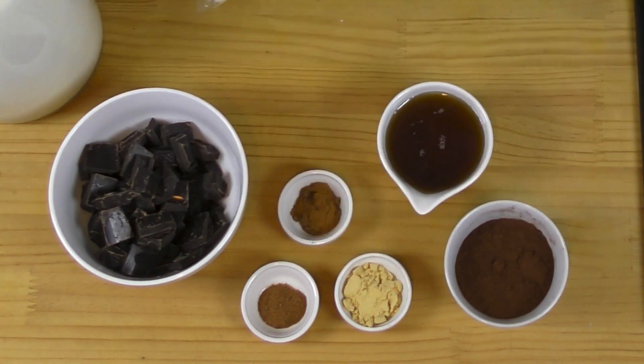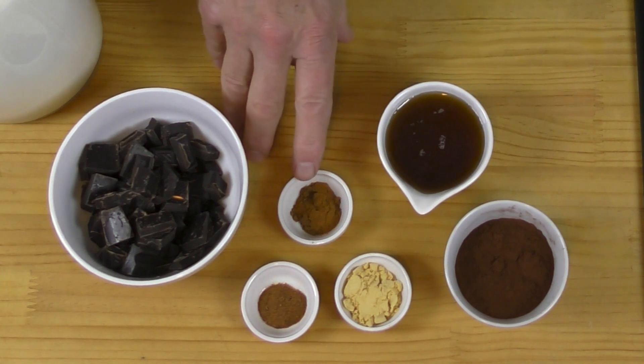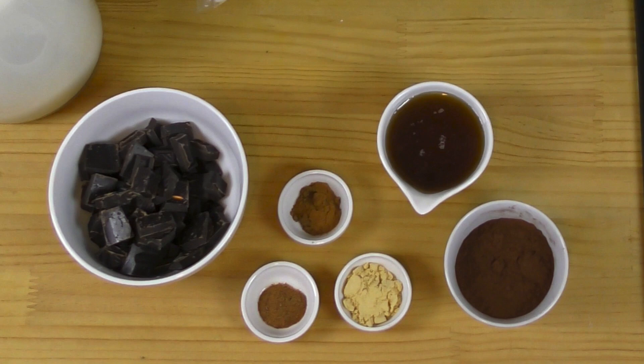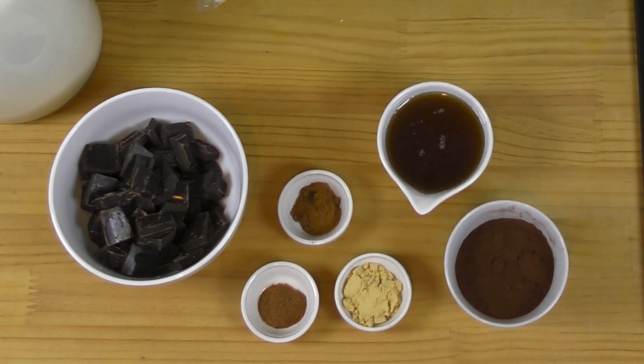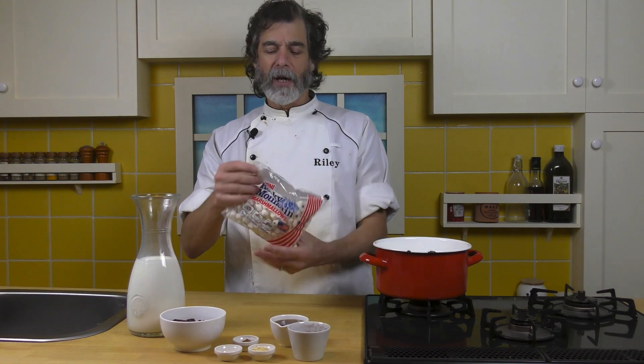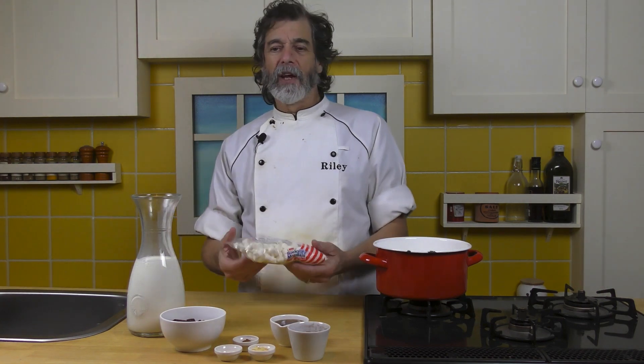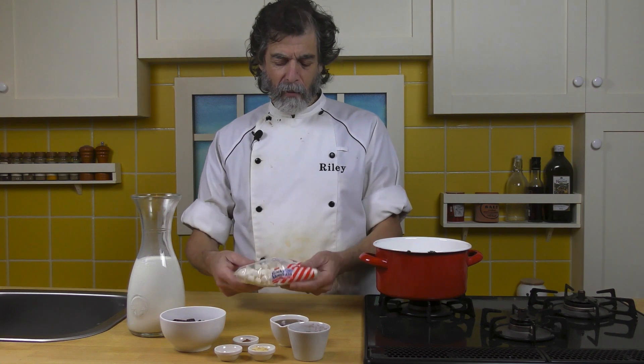Over here we've got one and a half teaspoons of powdered ginger, one teaspoon of cinnamon, and a quarter teaspoon of nutmeg — that's going to get a Christmassy flavor in there. And then of course I've just got some mini marshmallows. You can put as many as you want on top — float them on heavily or just put a few on there.